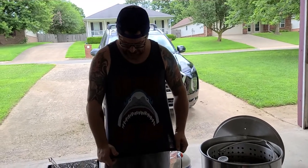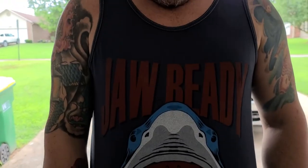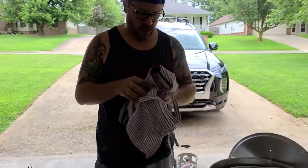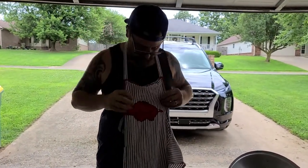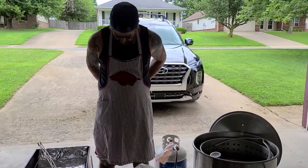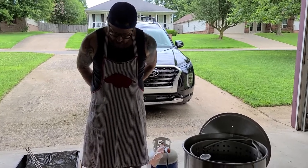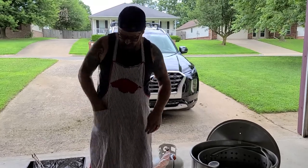I am wearing my Jaws tank top for shark week, which my lovely bride Mrs. Treasure Hog got for me while she was on vacation. But I have to wear my vintage Razorback apron — my mother found it who knows where and gave it to me, because she knows I collect everything Razorback. I'm going to apron up — safety first — and I don't want to get grease on my brand new tank top. Put a couple gloves on.